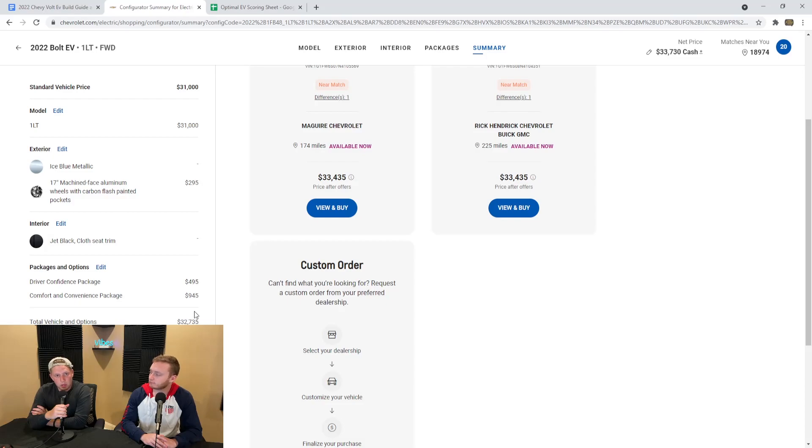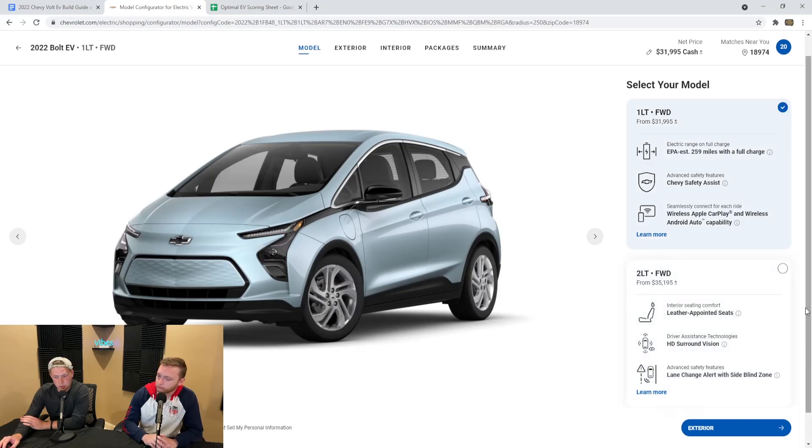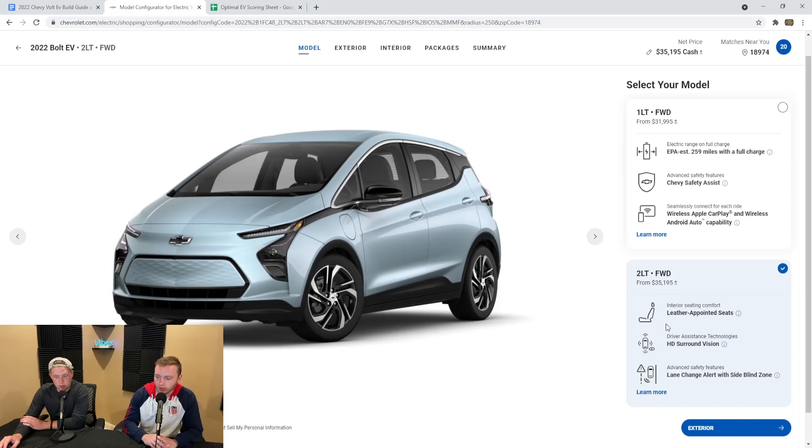Now that we went over the 1LT, we're going to go over the 2LT and see what the differences are. From the jump, you get the bicolor wheels as standard — on the previous model you'd see the chrome, but now you get the bicolor included. It is a $3,000 more expensive vehicle. You're going to get the leather seats as standard, and the lane change and blind spot with surround vision is also standard — not anything extra you have to add into packages.